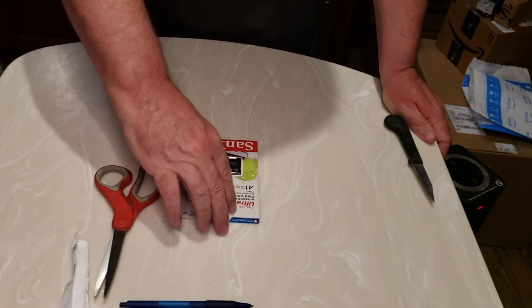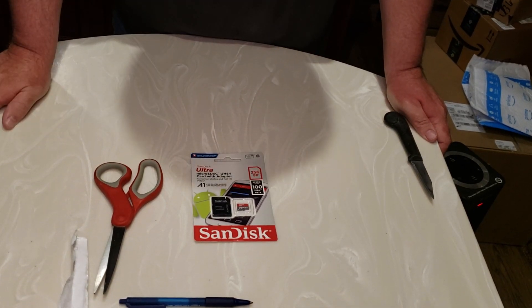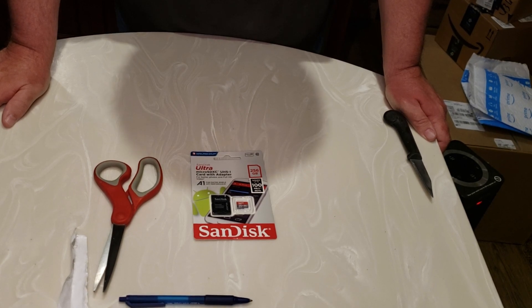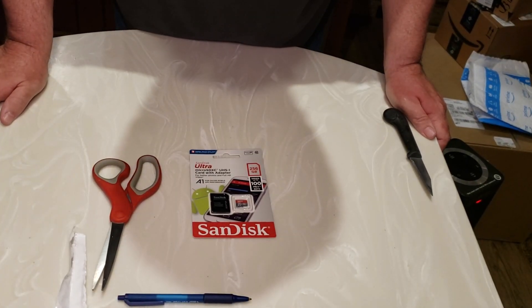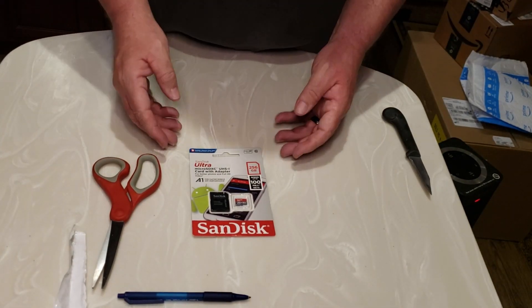Box number one. This is the SanDisk Ultra Micro SDXC UHS-1 card with adapter for video. This one is a 256 gigabyte, 100 megabit per second card.